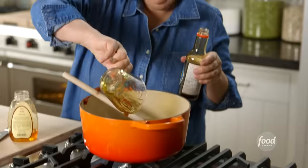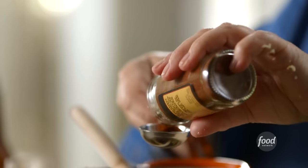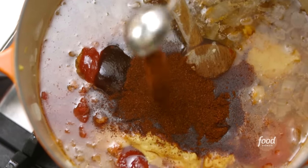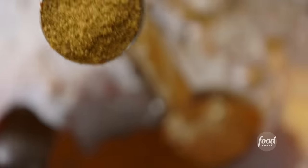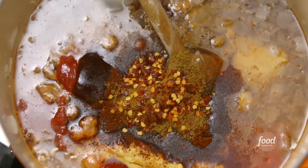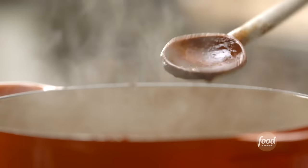Half a cup of Worcestershire sauce. Half a cup of soy sauce. Two tablespoons of chili powder. One tablespoon of ground cumin — gives great depth of flavor and a little bit of heat. One and a half teaspoons of crushed red pepper flakes — want it to be a little hot. I'm just going to bring that to a boil, mix everything together, and let it simmer for 30 minutes. All those flavors are just going to deepen and get absolutely delicious. They're going to be so good with the ribs.